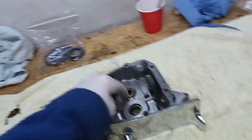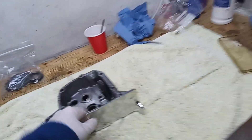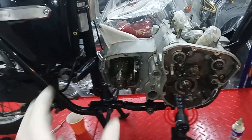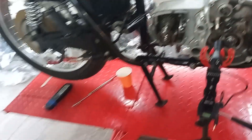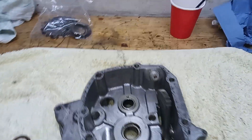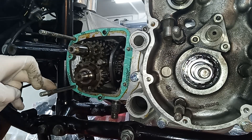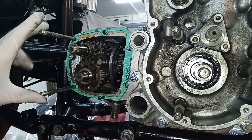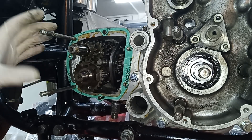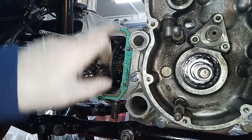We're going to put some wellseal on here and some oil on there, stick it on, make sure things don't fall off, and oil the bearings. Wellseal on here. Then we'll put the casing on. I'll put the studs back on — the long studs that hold the inner casing on. I've put wellseal on both mating faces and got a new gasket on.